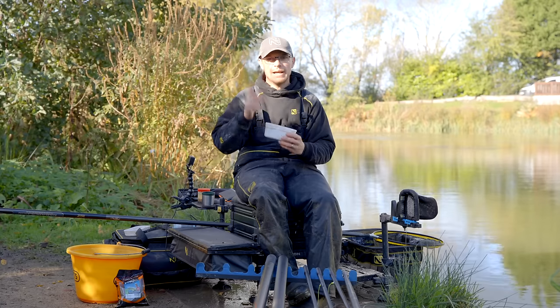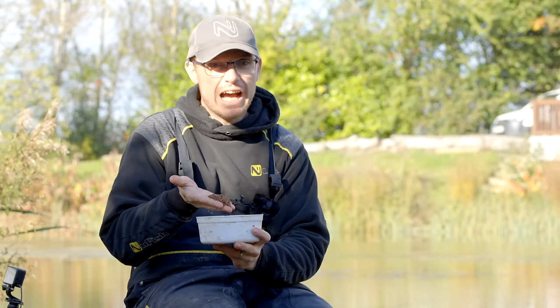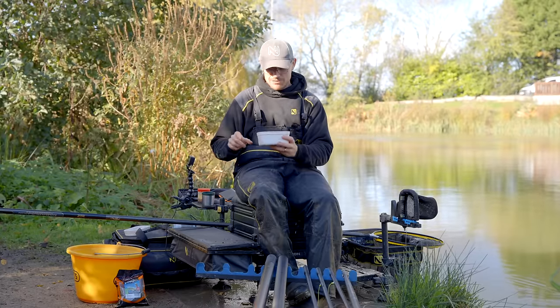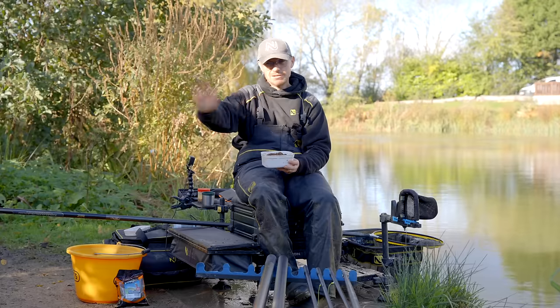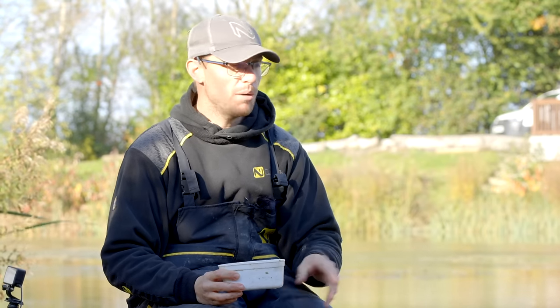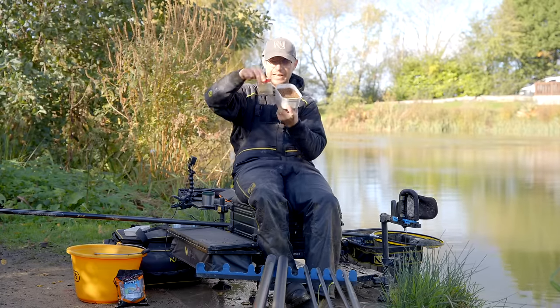Without a doubt the best feed for expander fishing is micros. These are just fishery micros — quite dark in colour, the latest sort of batch. The important thing is how you prepare them. Get to the bank and do them as soon as you get there. I've come to Cheersby Valley today, popped in the shop, got some fishery pellets, filled the tub up, covered them in water and left them. About 40 minutes later they've had plenty of time. If you can do them the night before and pop them in the fridge, even better.